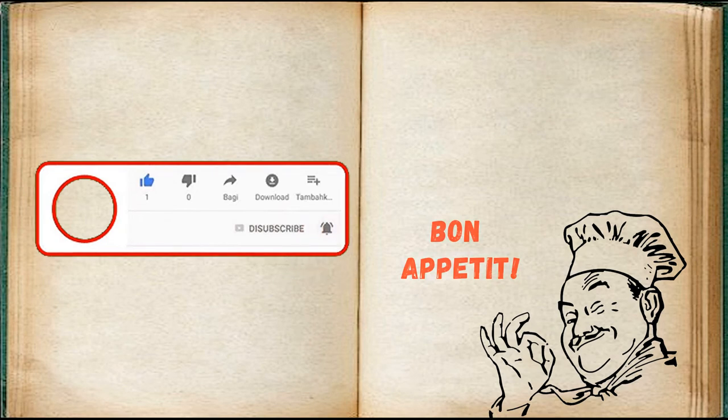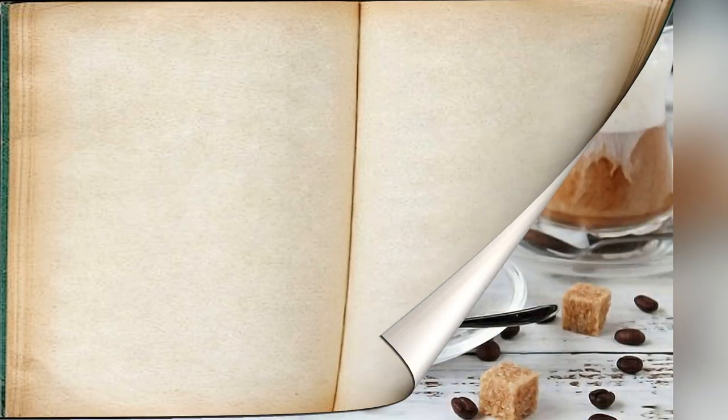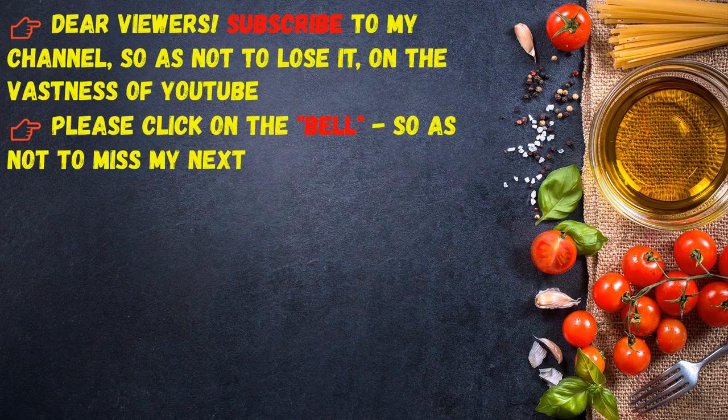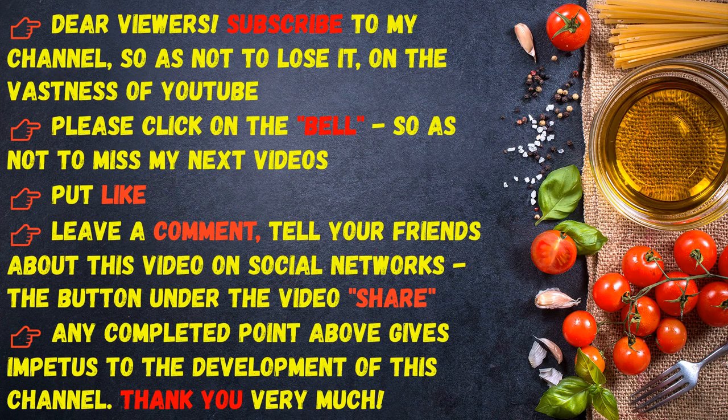Bon appétit! So as not to miss my next videos, put a like, leave a comment, tell your friends about this video on social networks. The share button under the video and any completed action gives impetus to the development of this channel. Thank you very much.